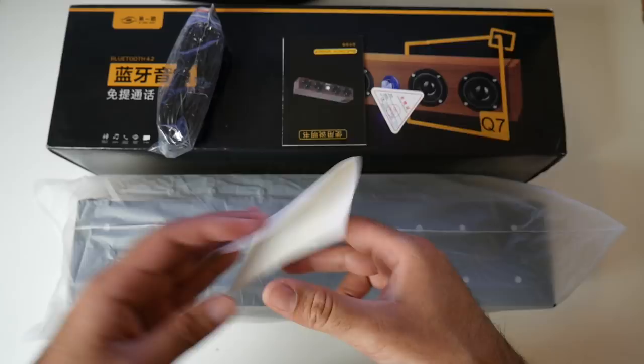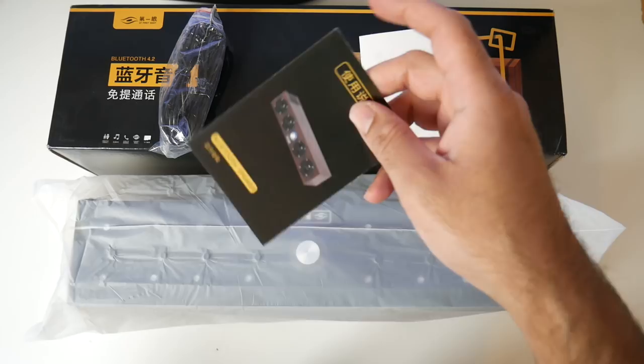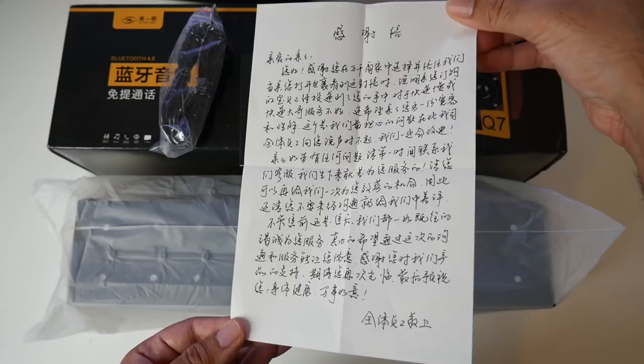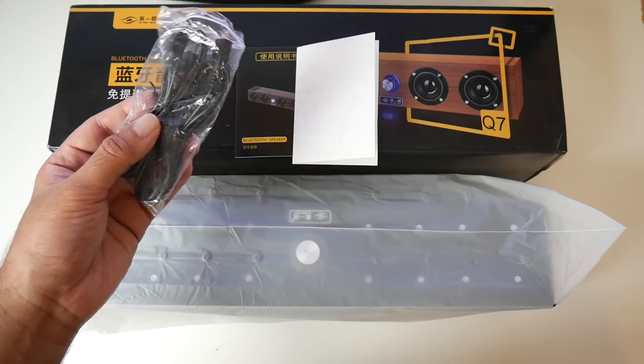Well let's just get it out of the box and see what it looks like. So this is everything you get in the box, beginning with a user manual. It's in Mandarin. I've got no idea what it says — I think I'm holding it the right way up. Let me know in the comments below what this note says, that will be highly appreciated.